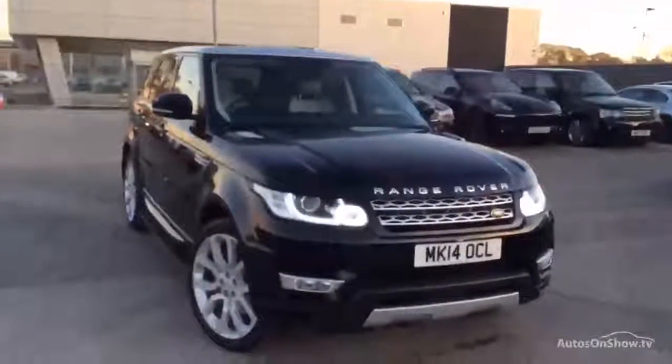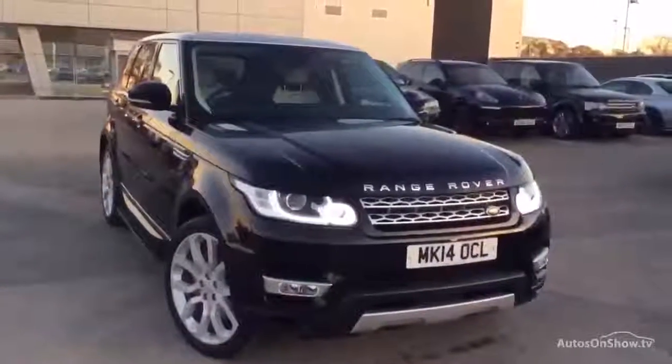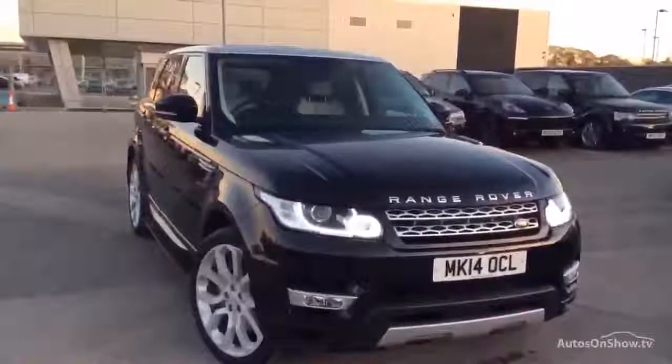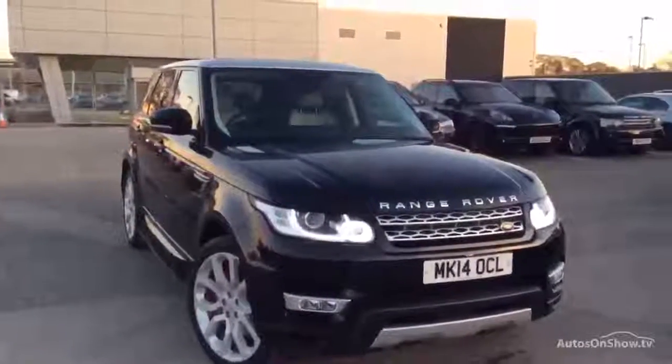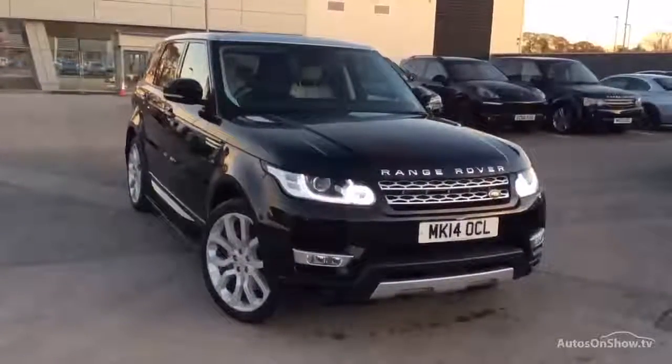So there we have it — one new shape Range Rover Sport. Winning bidder, please feel free to download my photos, they're yours to keep, get it on your website. I'm sure you'll retail that car before the first snowflake hits the bonnet — going cold this week, lowest temperatures tonight, so you'll do well to have this in stock by the weekend. Thanks, bye bye.